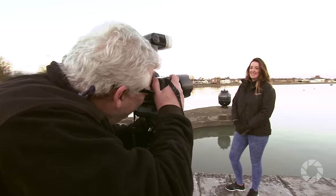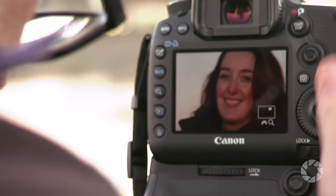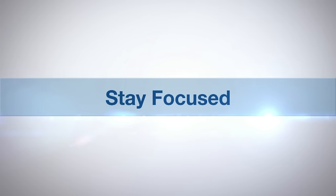Hi, I'm Doug McKinley and you're watching AdoramaTV. For this episode we'll be looking at using slow curtain, or sometimes called rear curtain sync flash photography. I find it to be a useful technique and also fun and creative too. AdoramaTV presents Stay Focused with Doug McKinley.